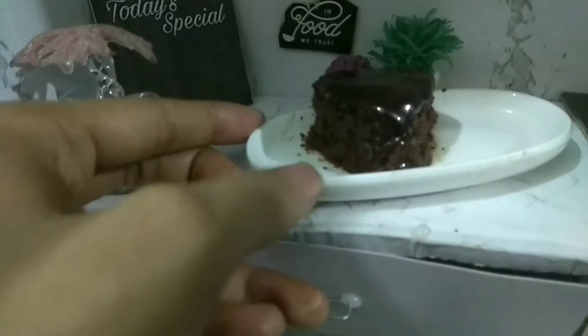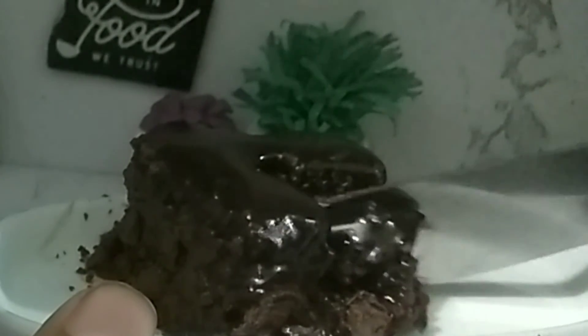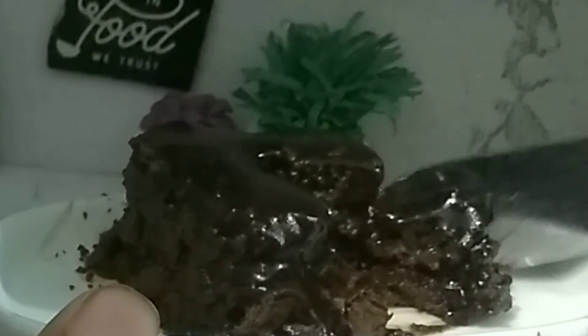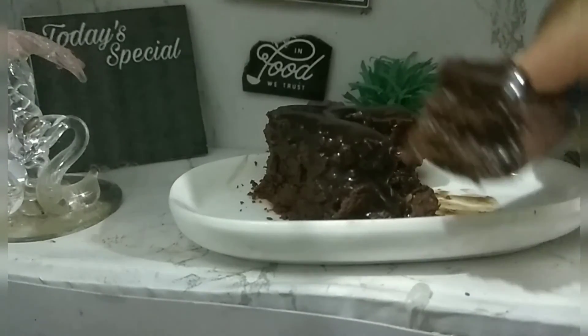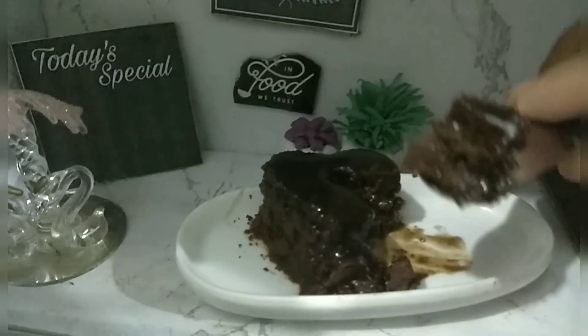Easy peasy, tiny miniature heart cake. Okay, let's cut it now. Did you see? It's so chocolatey. Can you see the layers? Very quickly, we made this with only two ingredients. Try it at home — it's yummy!